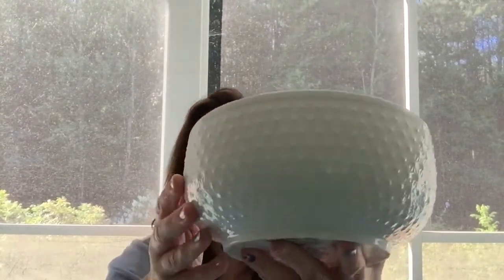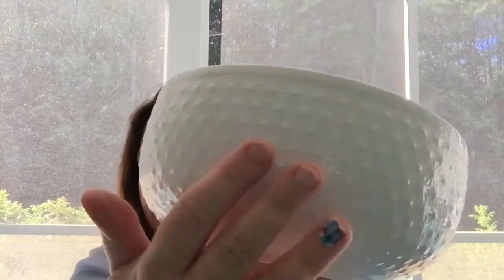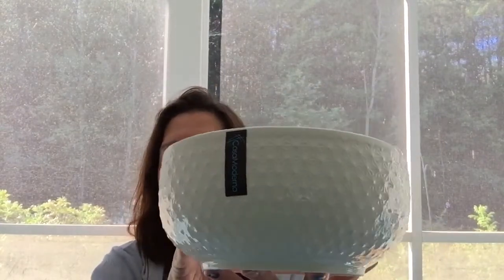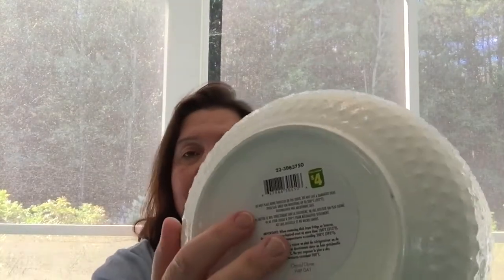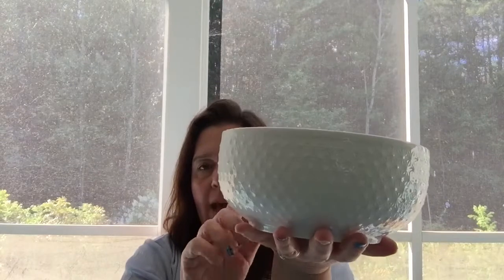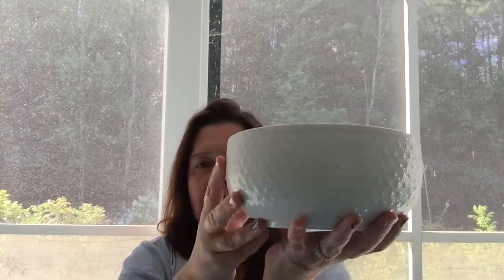Beside the glass jars they also had these brand new beautiful bowls. You can see the pattern — it really looks nice, not like something you'd find at a dollar store. It's called Casa Moderna — basically 'modern house' — and it is four dollars. I was just at Walmart before and saw similar pieces for at least twelve dollars.